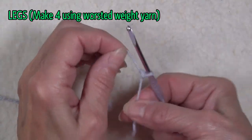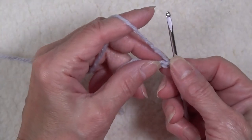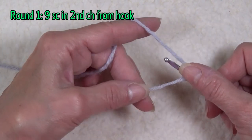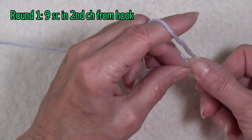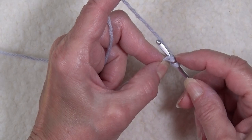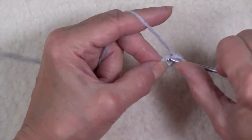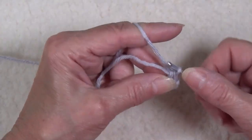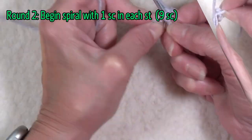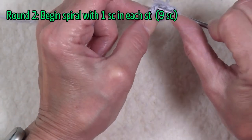We're going to form a slipknot and chain two. In the second chain from the hook, we're going to insert our needle. However, we're going to take the yarn tail and wrap it around our hook so that we're actually going through the chain and under the yarn tail, and we're going to complete a single crochet. We're going to do eight more single crochets, so you have a total of nine single crochets in that same stitch.